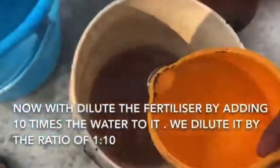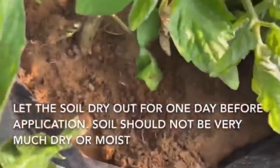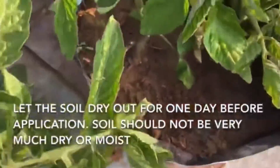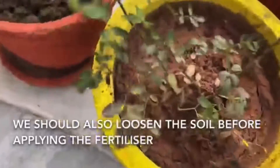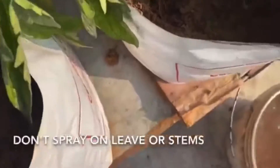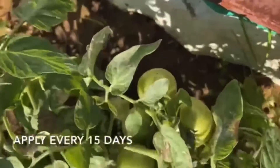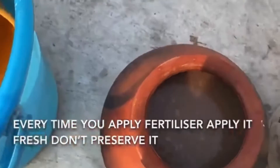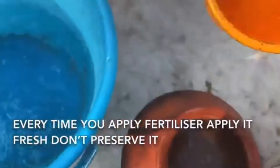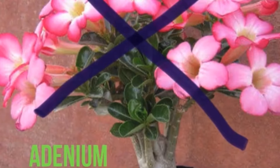We dilute the mustard cake fertilizer in a ratio of 1 to 10, adding 10 parts of water to 1 part of fertilizer. Before applying, make sure the soil is dry. Do not spray it over leaves or stems. It can be applied to any kind of vegetable or flowering plant. Try to use it fresh — avoid preserving it. It cannot be used for succulents, indoor plants, adeniums, etc.